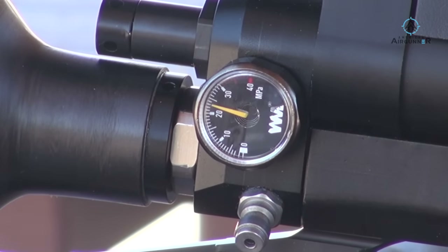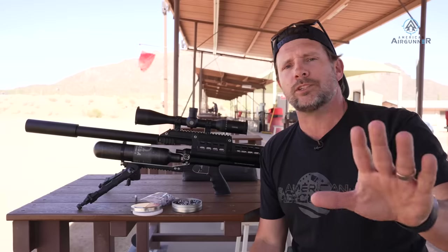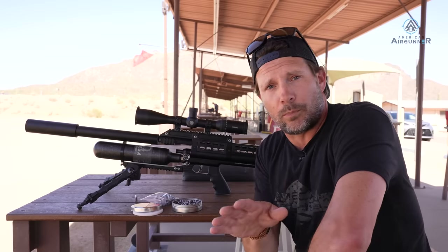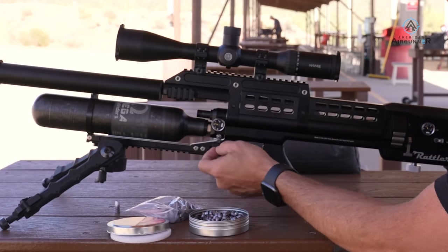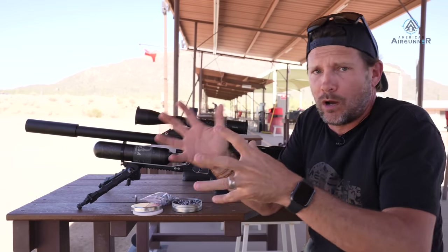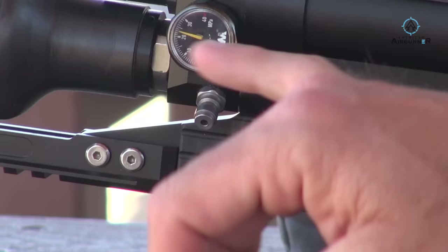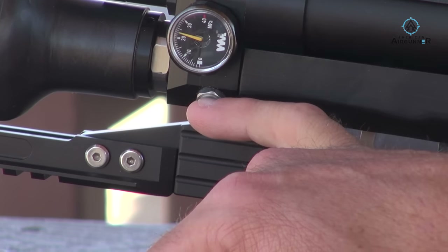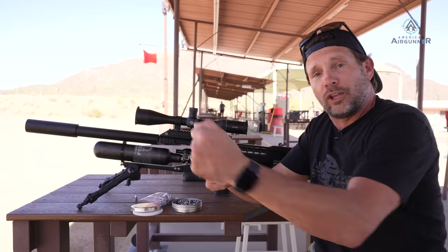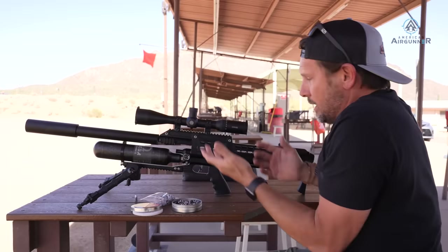I was told not to fill it past 250 bar. The fill port uses a standard male Foster fitting right there at the end, so you don't need a super long hose — just fill it up and move on. My favorite part: it's like they listened to air gunners — they put the fill port right next to the pressure gauge. So you don't have to fill one side, turn the gun around, and look for the gauge. It's all right there — makes a lot of sense.